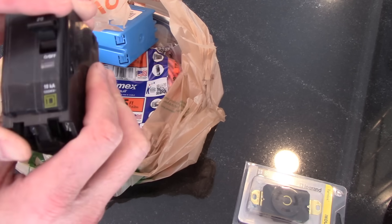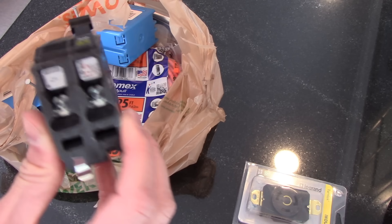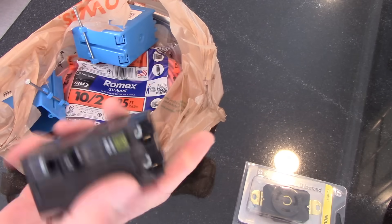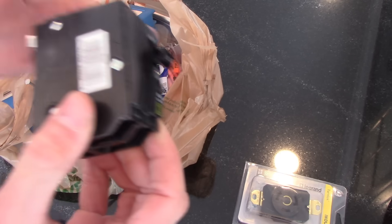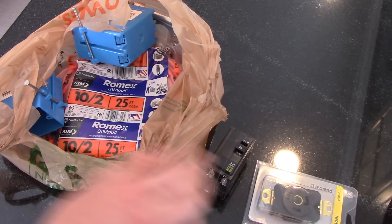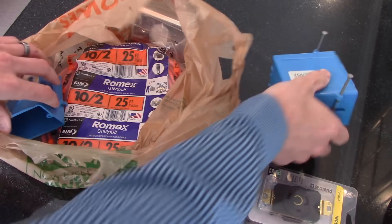I've got the old Square D style breakers. This is a 220 breaker — it's basically a smooshed-together set of two breakers that give you both poles, or both phases. It's a two-phase breaker all in one. You may see other ones that are singles connected together; it's the same thing. You just need to make sure you get the right breaker for your panel. The Square D I have is in the garage, which is different from the main in the house. About another 20 bucks for something like that.